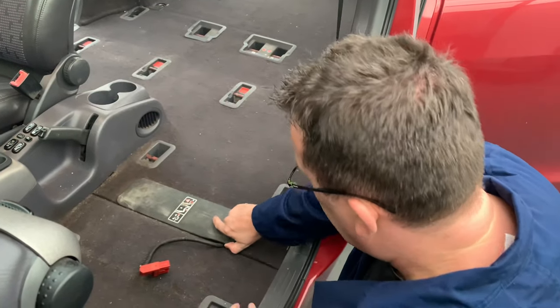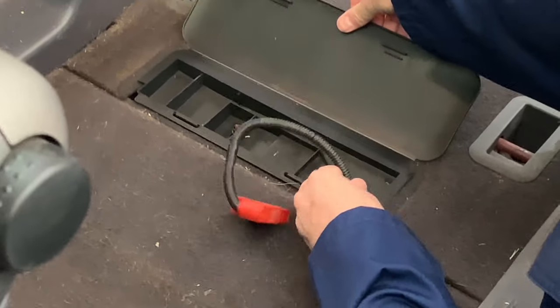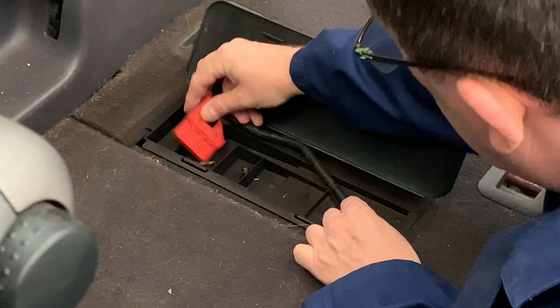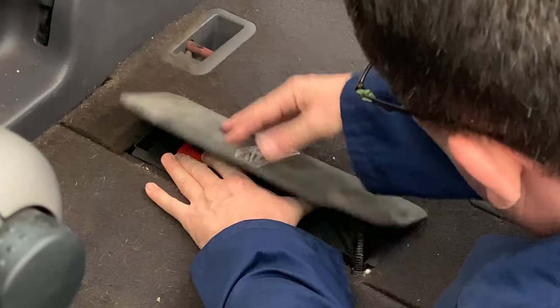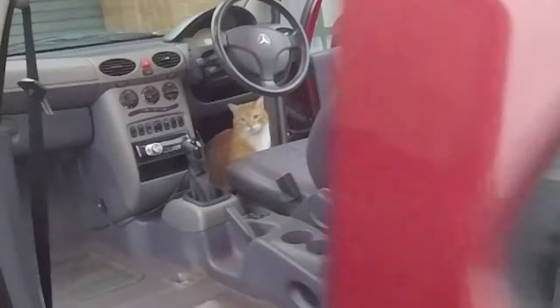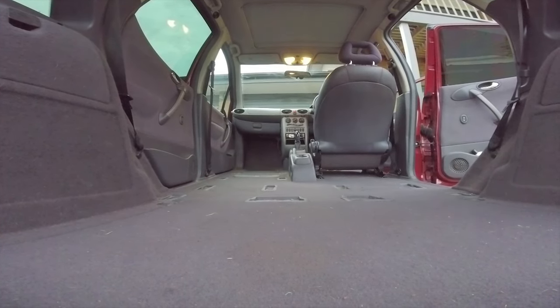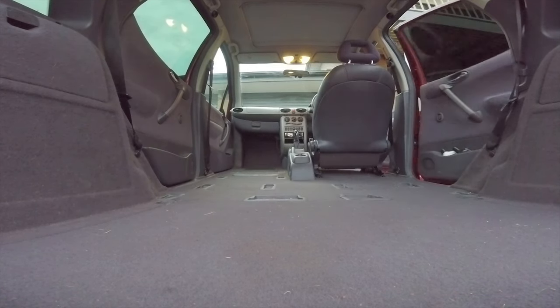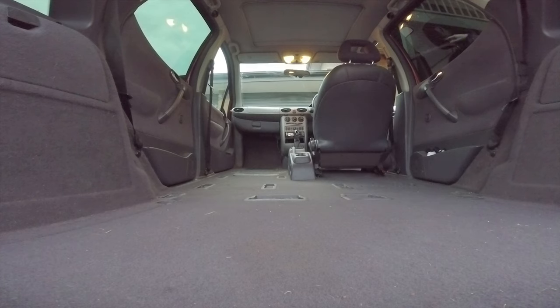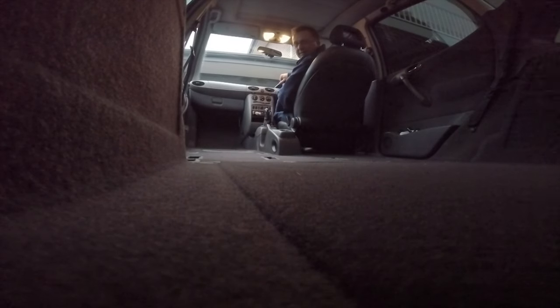To finish off, this cable here needs to be tucked in like this, and closed. We've got a minivan. And this is how it's done.